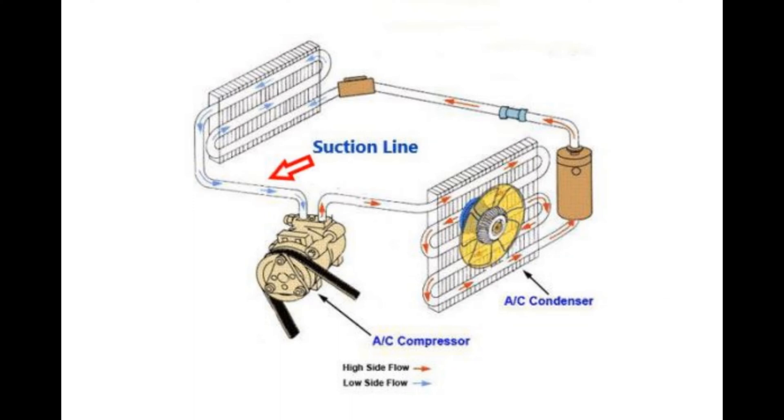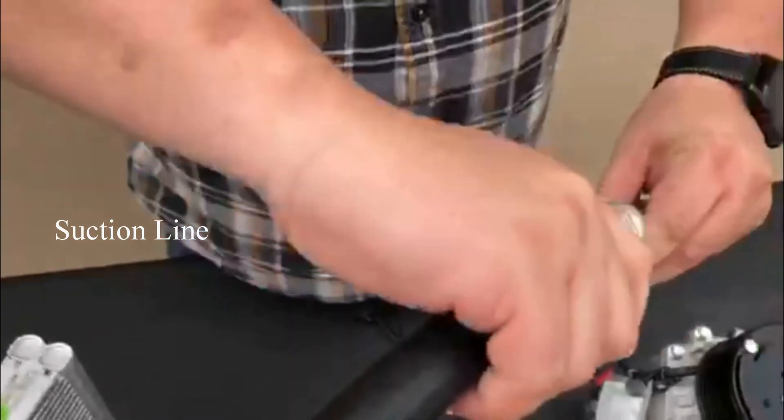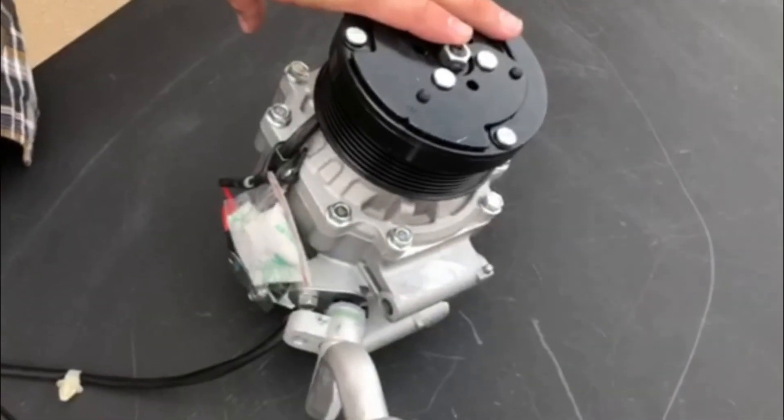The next part we are talking about is the suction line. The larger hose is your suction line and is usually insulated. Insulating the suction line is done to prevent condensation from developing and dripping off onto the rest of your AC system.